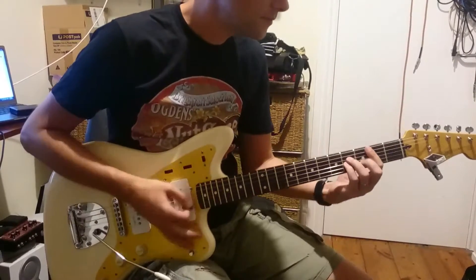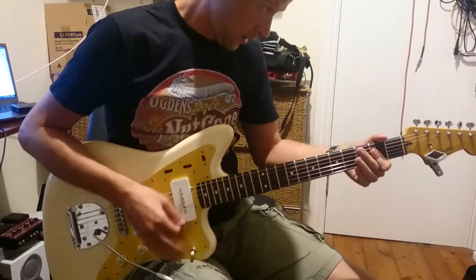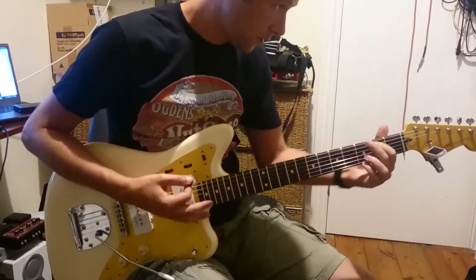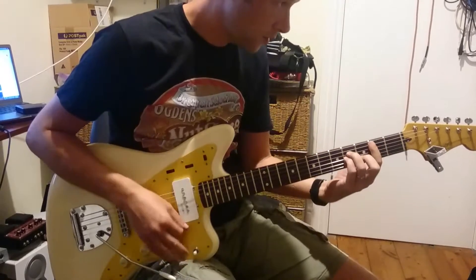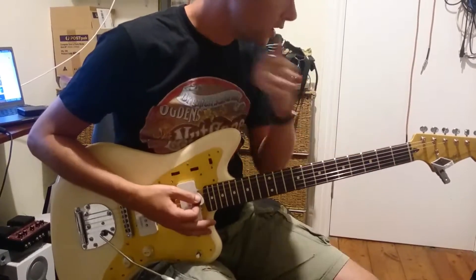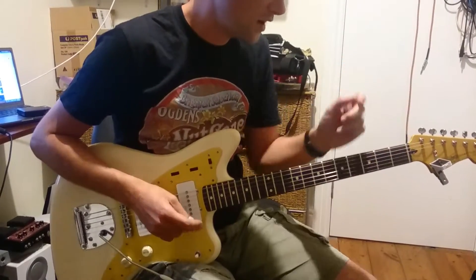So we're going to call that B minor, G, A, D, D, D, D, D, G, A — Riff 1.